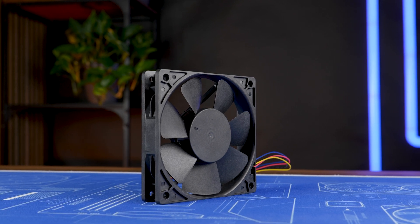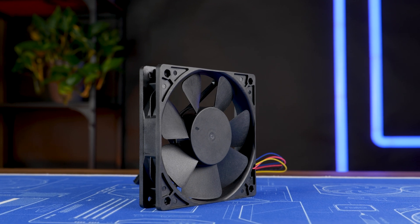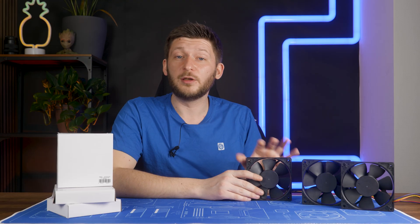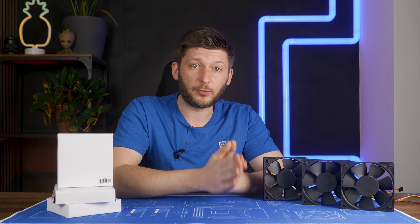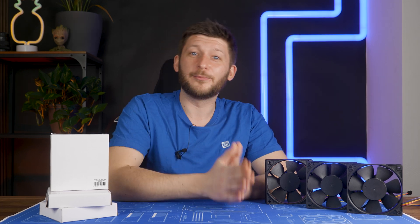And the frame changed too. We don't have the same type of reinforcements we did before — we still got some, just different and very much OEM lookalike, if you ask me. But still, this is a different fan. And again, I swear, they changed the product page at some point. And I can partially prove it.